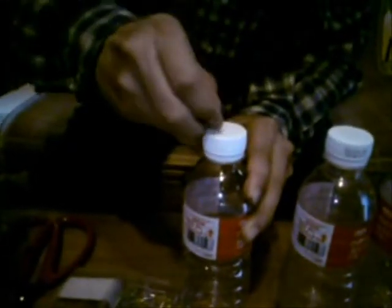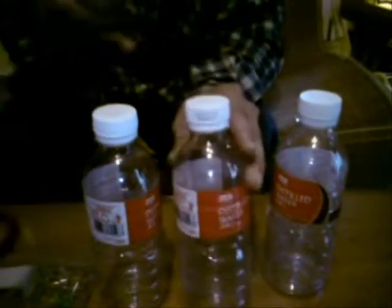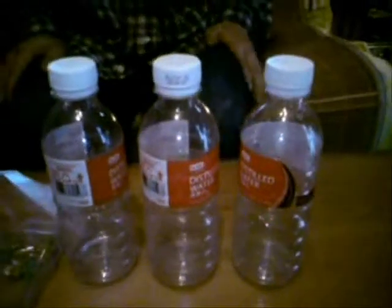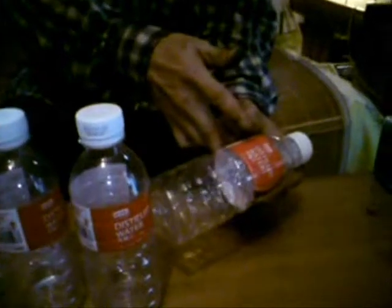First, use foam tack to punch a few holes in the cap of the bottle. The next thing you need to do is to cut each bottle into two halves.